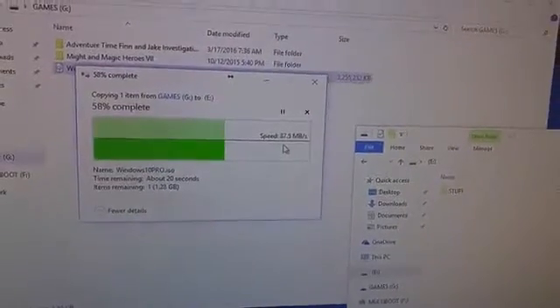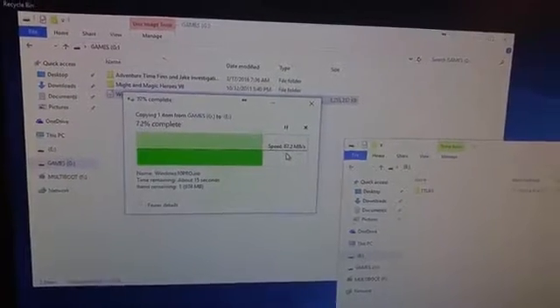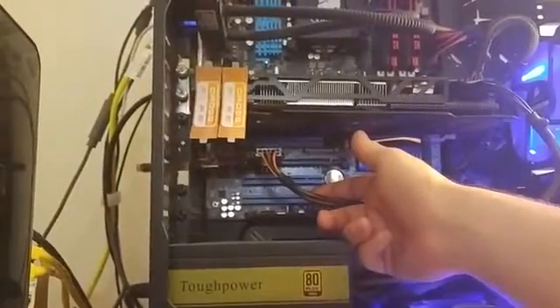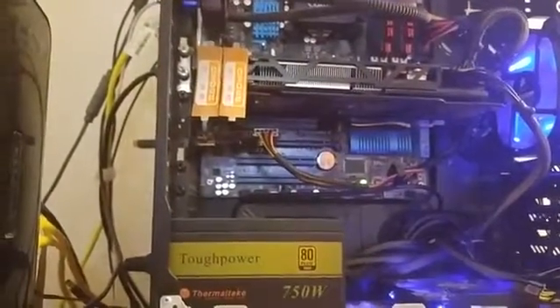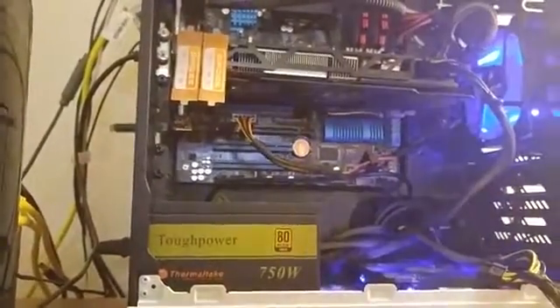The USB-C should be fast as well — it's using the same controller. Everything works, speed works. Remember that you'll need a PCI Express slot in your machine, and also a SATA power — if you do not have a SATA power, it will not work. If you need drivers, it comes with the CD, and if you're running Windows 10 like I am, you won't need drivers — it'll just find it. And there you have it.